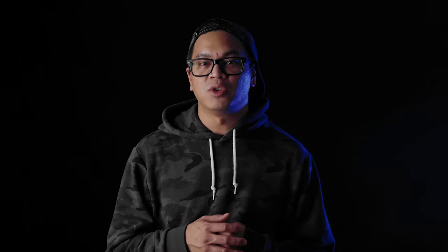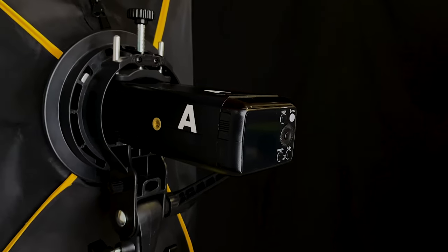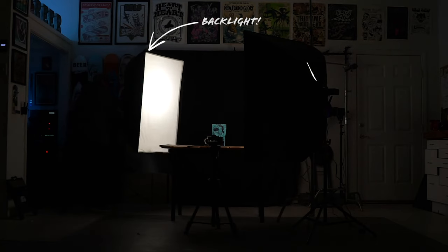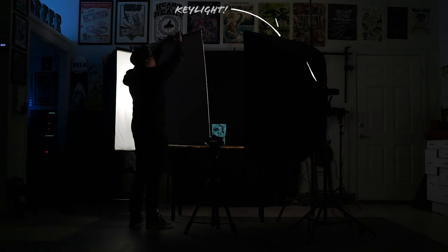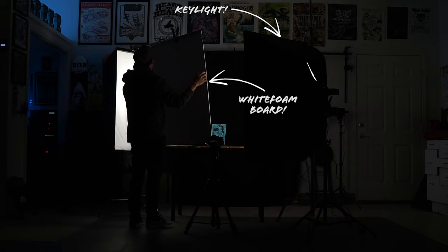Let's go ahead and start with my second idea since I know we can shoot that quicker than my first idea. I'll be shooting on my Sony a7 III with a 50mm 1.8 and my two Flashpoint 8200s, putting them into two large softboxes to help soften the light and add some nice clean highlights. We're going to light this one with one backlight that will help the coffee really pop off my black background, and then add a key light with a white foam board on the opposite side to help add some fill light.